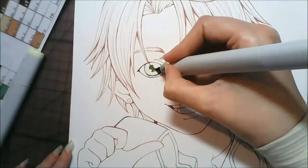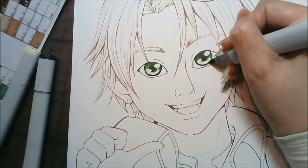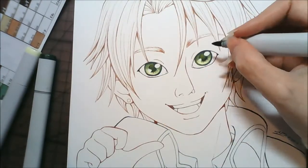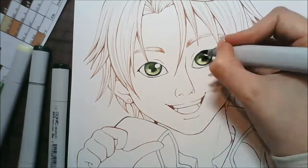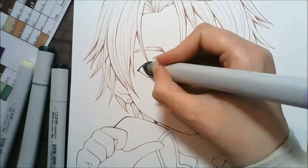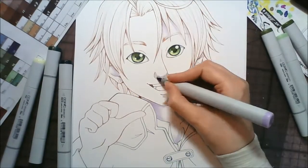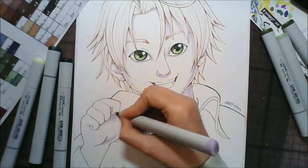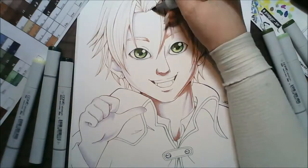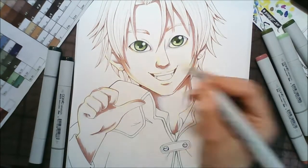Hey guys, it's Crazy Comic Lady here. This was an A4 commission I did for somebody — I'm not even going to try and pronounce the name of this character or the show because I'll just butcher it. I'm not good at pronouncing Japanese names at all. The person who commissioned me had seen that I'd done this character before on my channel back in 2012, and they sent me an email asking me to do a picture for their girlfriend of this character.